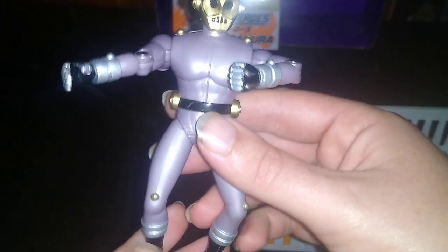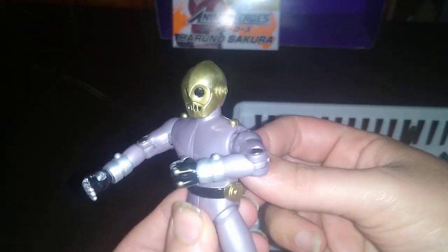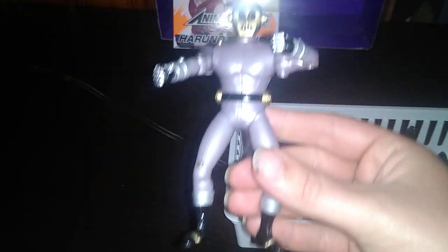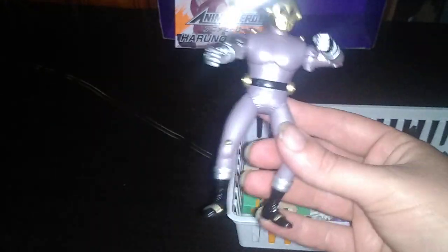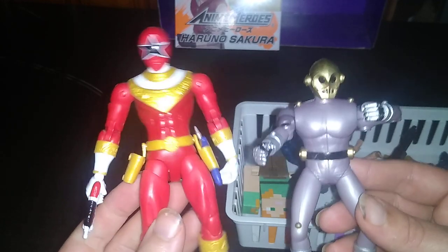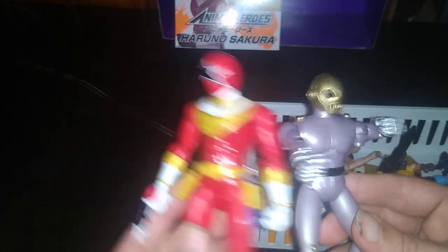Next on the list, we got some Power Rangers Zeo — it's a cog. Must destroy Power Rangers Zeo. Now we get some comparisons with some other 90s Zeo. We got my original Zeo Gold Ranger, and the Power Rangers Legacy Collection Zeo Ranger 5 Red. Not a bad looking figure, if I do say so myself. More stuff to go on my shelf every day of the week.